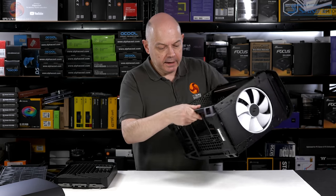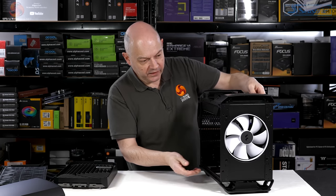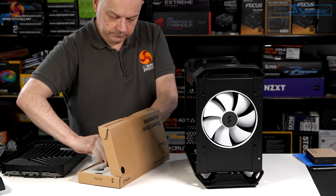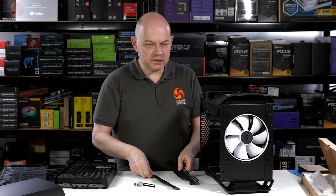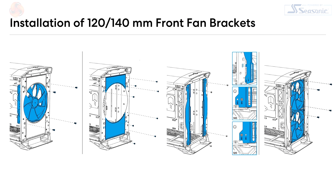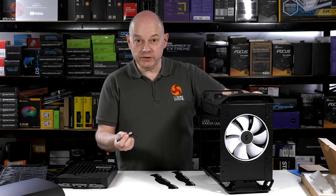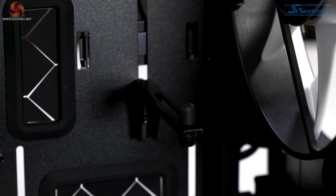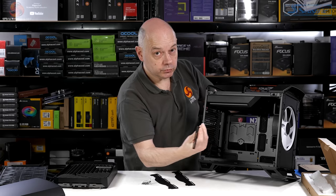We also have mounts in the floor of the case, as you'd now expect, for either a radiator or fans. We can also do something with the front should we choose. Reaching for the accessory pack, we have a pair of brackets so we can install 120 or 140mm fans in the front. We also have a GPU support which attaches with two thumbscrews — you slide it up and down to support your graphics card should you feel the need.